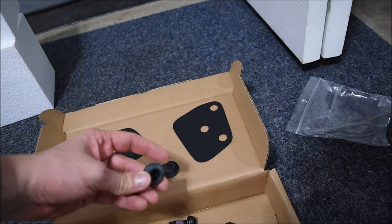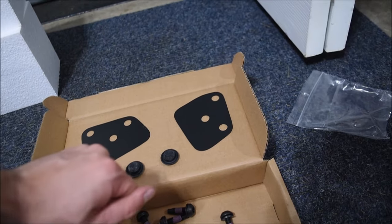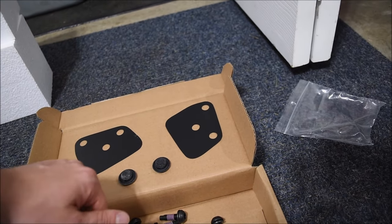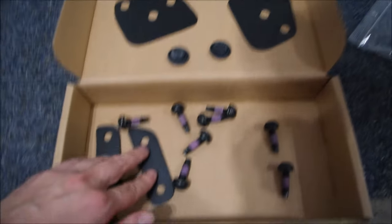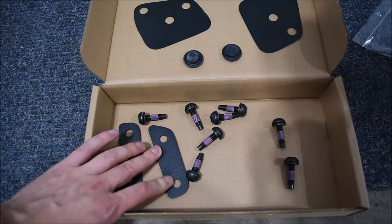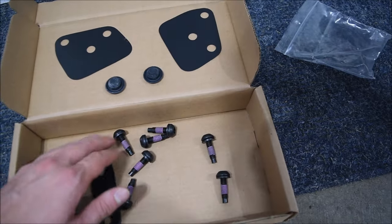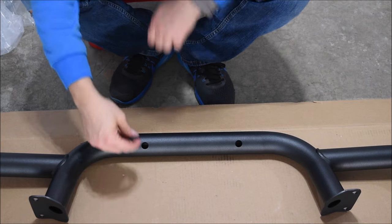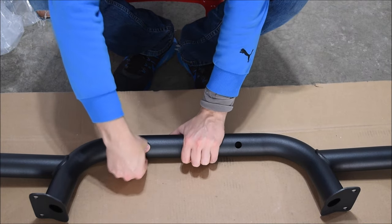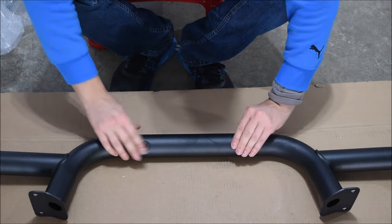Here's everything it came with. These right here are the little washers that go underneath the actual grill guard. We have these little rubber pieces, and those go in the holes on the underside of the grill guard — those are just meant to run wires if you have off-road lighting, for example. We also have these spacers if you're running without the bumper end caps. And of course we have the eight bolts. I'm just going to start off by putting those rubber pieces into the holes since I don't have any wiring to run through the grill guard.